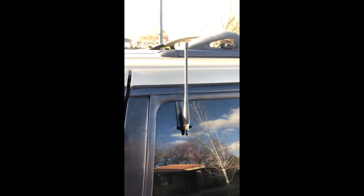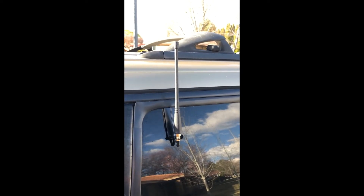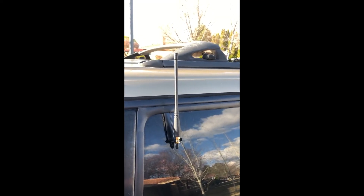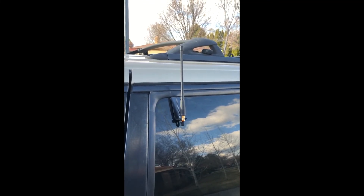So there you have it — a cheap way to mount an external antenna that's kind of out of the way and you don't really see, and it works pretty well. Thanks for watching and I will see you next time.